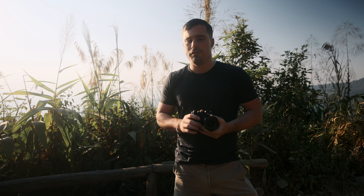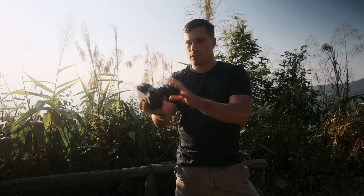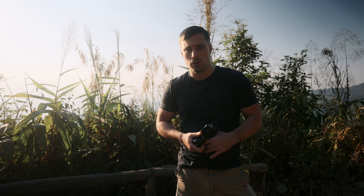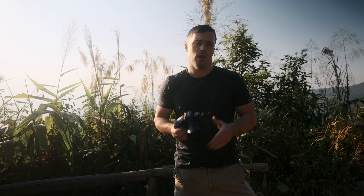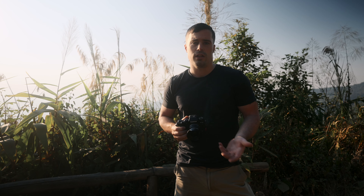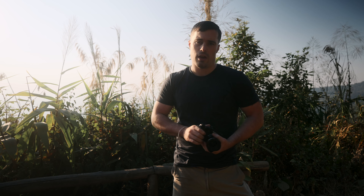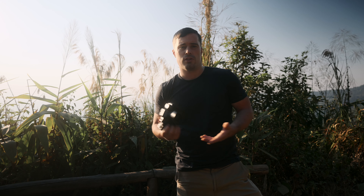What this lens is definitely good for is vlogging. As you can see it's a very small and pretty light lens, so it's really nice to hold for vlogging. The f2 also gives you a bit of shallow depth of field — equivalent to about f3 on full frame, close to f2.8. That's a really nice look, especially considering you're at about 18mm equivalent with the 1.5x crop applied to the 12mm.